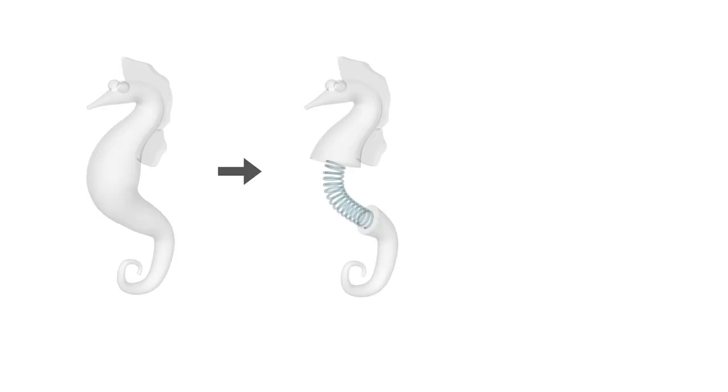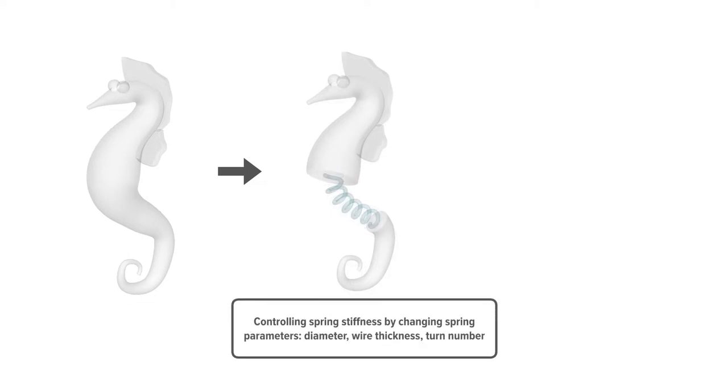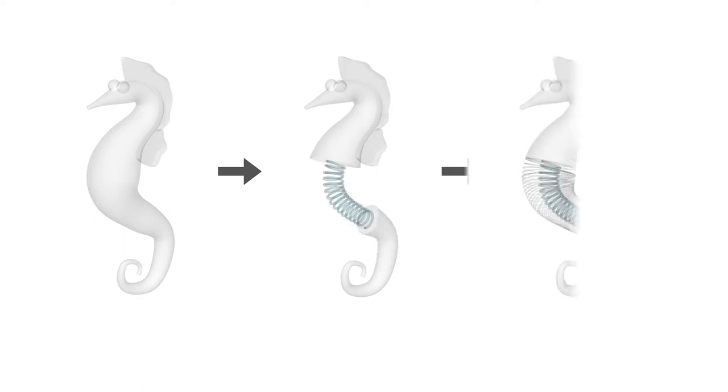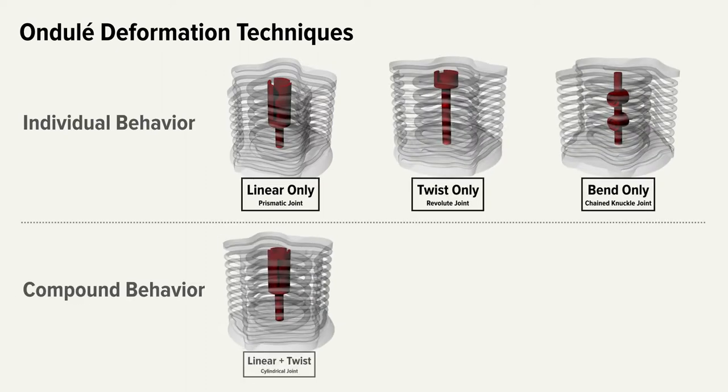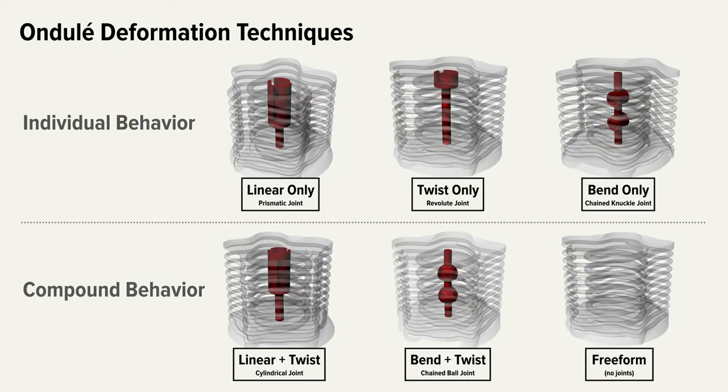Based on spring theory and mechanical experiments, we can convert a body to a spring and control its stiffness by changing spring parameters. To maintain the organic geometry, we also introduce a decorative spring.